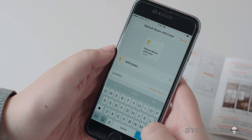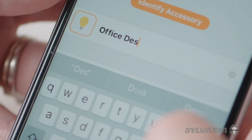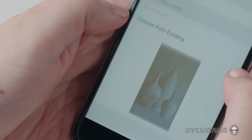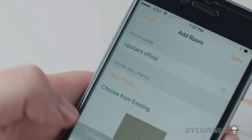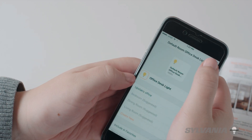Personalize your accessory by giving it a name, such as Office Desk Light. Now, assign it to a location, such as Upstairs Office. To complete, tap Done.